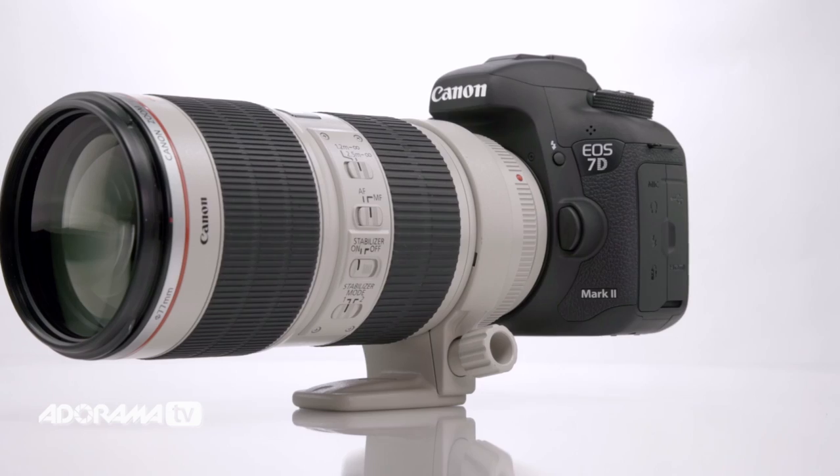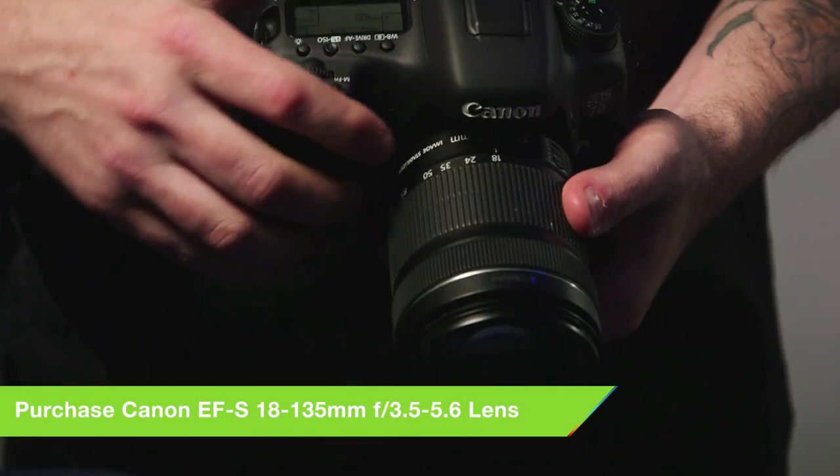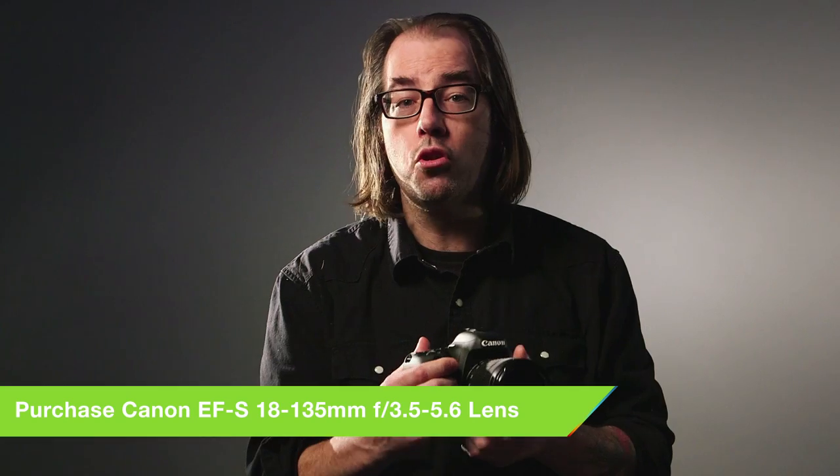It's APS-C, so you can get the smaller, less expensive EF-S line of lenses, and you also have access to all the full-frame lenses just like any other camera. This lens here, which is a kit lens, is 18-135, and this is going to stretch out to over 200 millimeter equivalent.